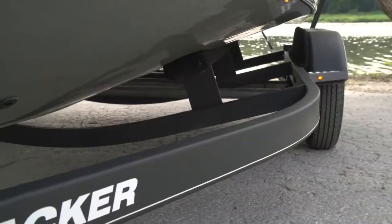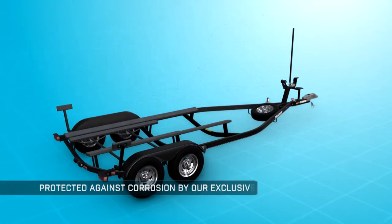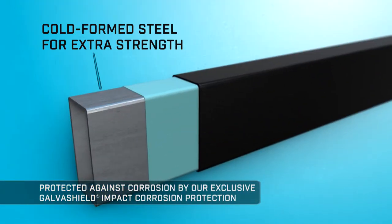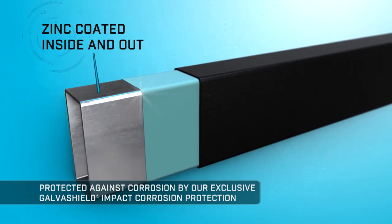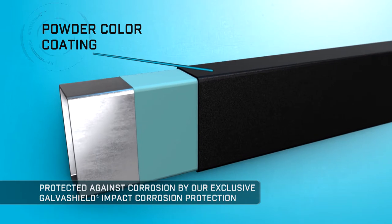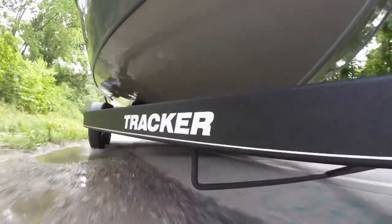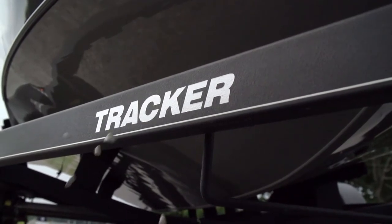The tubular steel frames of our trailers are protected against corrosion by an exclusive process we call GalvaShield Impact. GalvaShield Impact is a method of preparing and finishing steel using multiple protective layers that result in a durable corrosion and chip resistant finish that lasts and looks good for years.